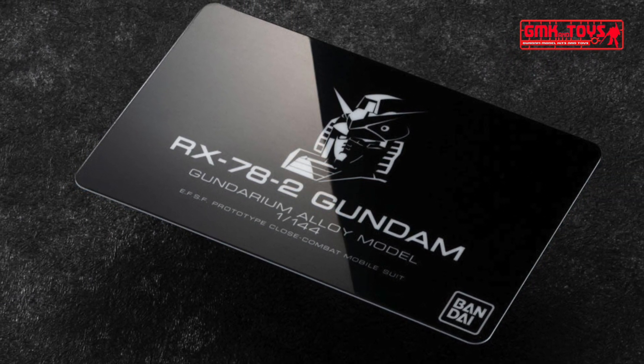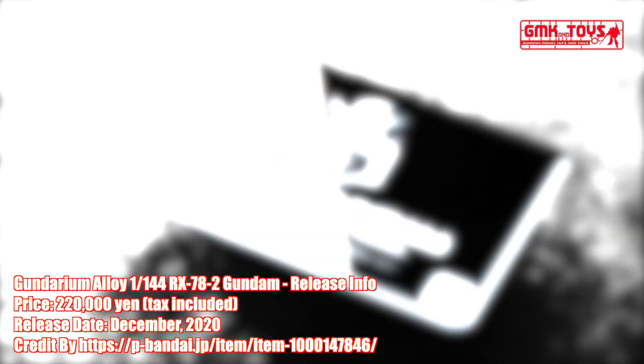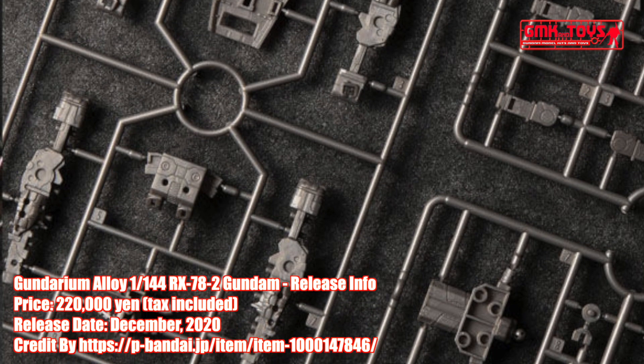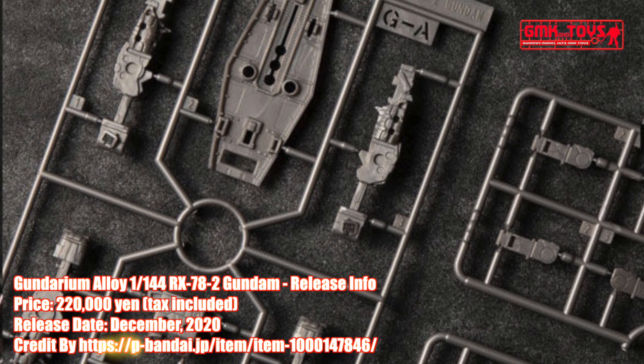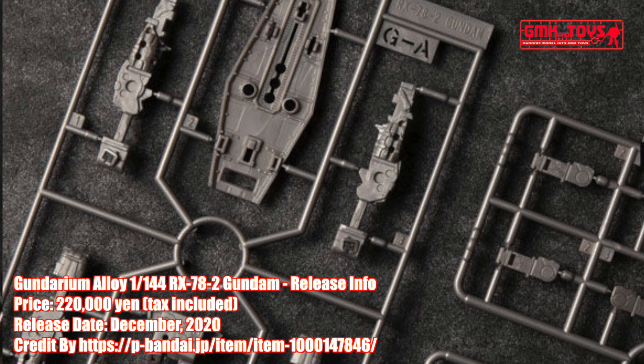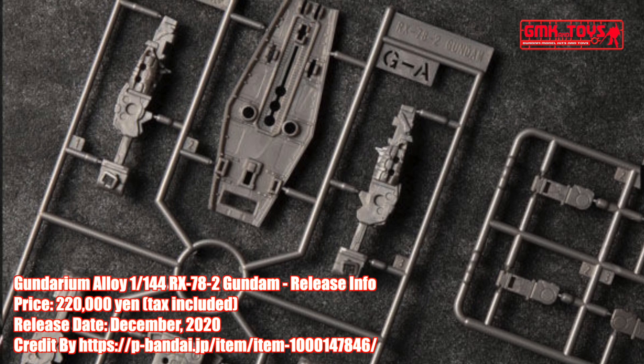The display base features the FSF logo and RX-78-2 Gundam name laser engraved at the bottom. Also, an authenticity guarantee card is included that proves it is an original product managed and manufactured by Bandai Hobby Center. The packaging delivers a wonderful limited special edition feel with its matte black finish with silver foil texts printed.